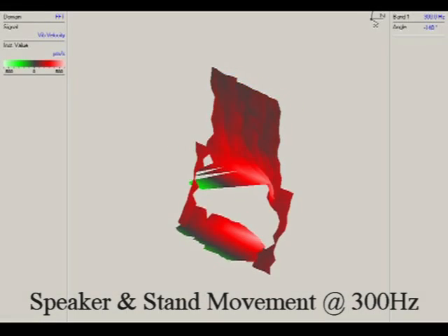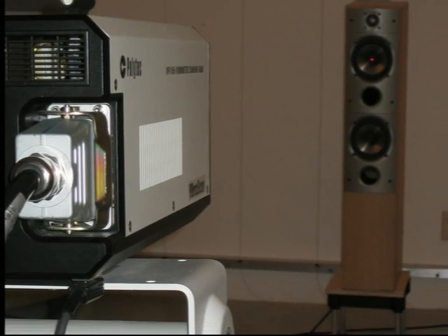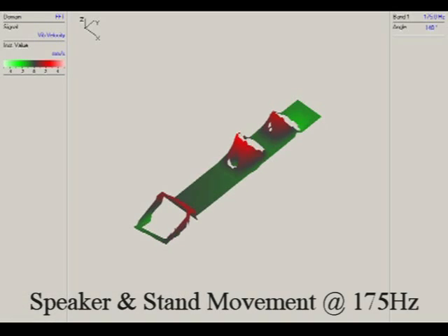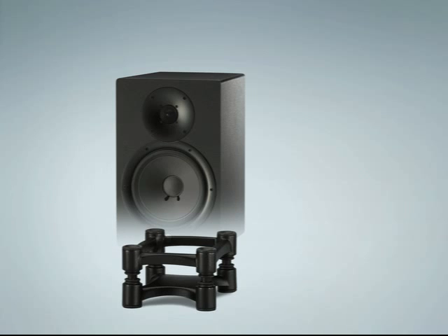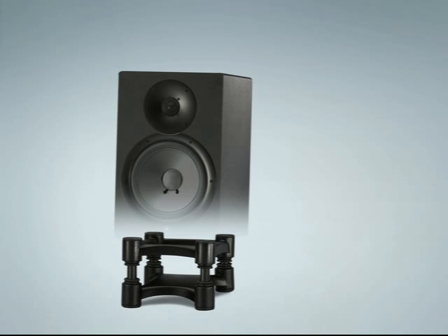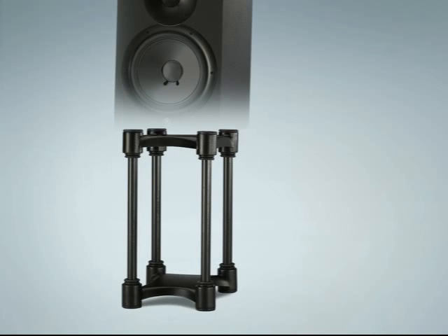The isolator response is controlled by carefully designing their shape, material, volume, and resilience. With up to 14 variations in height and tilt adjustment, IsoAcoustics stands can be set up to optimize virtually any studio or workstation configuration.